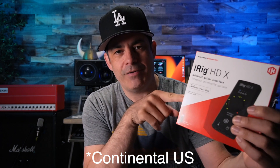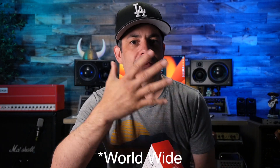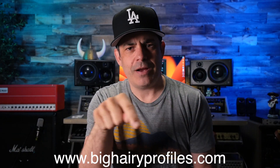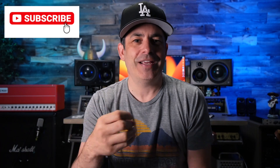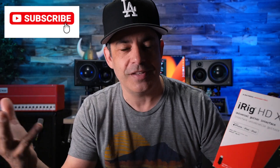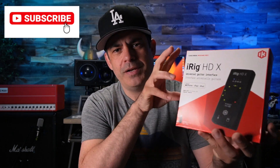Thank you to IK Multimedia for letting me do this giveaway. They sent me the demo unit used in this video, and also sent me another fresh-in-the-box iRig HDX and copies of Tonex Max to give away. That's the full blast, super deluxe version of Tonex. One domestic winner will win the iRig HDX and Tonex Max, and one international winner will win a copy of Tonex Max.